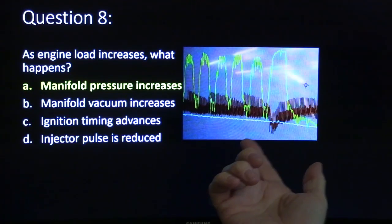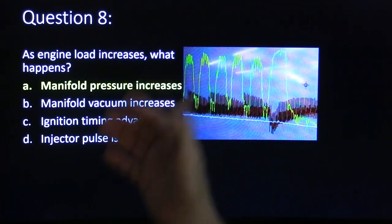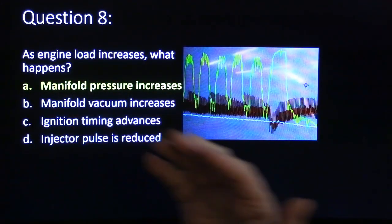Engine load increases — what happens? Manifold pressure increases. Because manifold vacuum and manifold pressure are like two sides of one number.